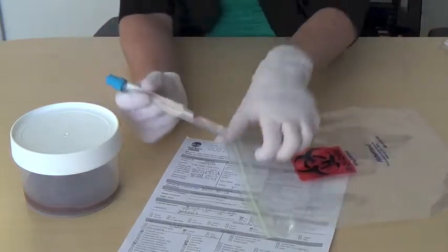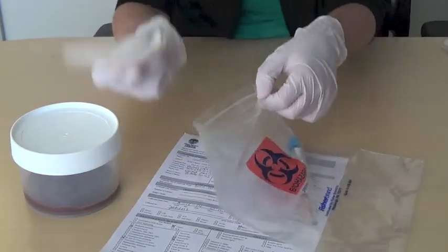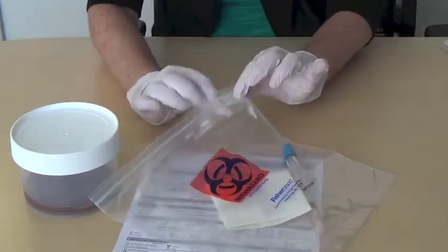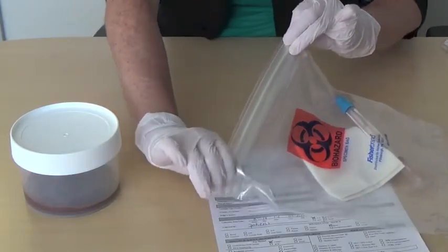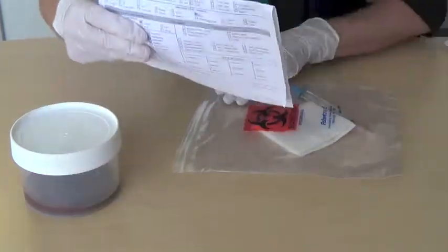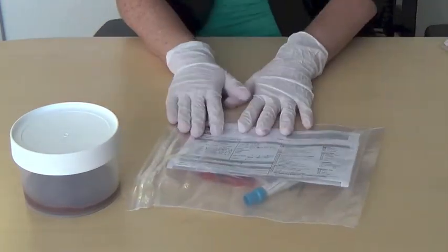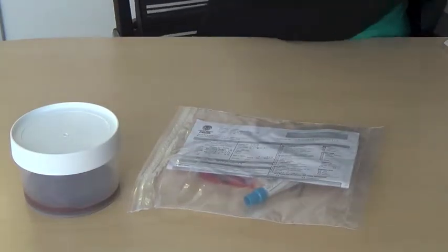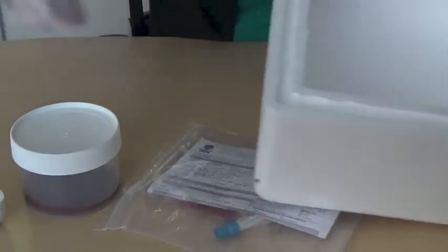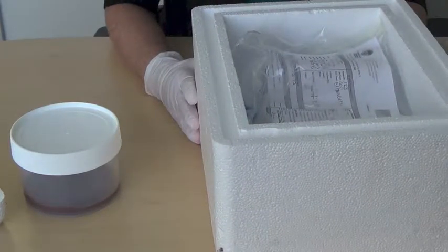To package an Amies tube, place the tube in a biohazard bag with an absorbent cloth. Close the biohazard bag securely and place the Test Requisition Form 270 in the side pocket of the biohazard bag. Place the bag into a container, such as a box or insulated cooler, with packing material. A manifest itemizing all of the contents of the container is optional, as long as the Test Requisition Form 270 is included with each specimen.